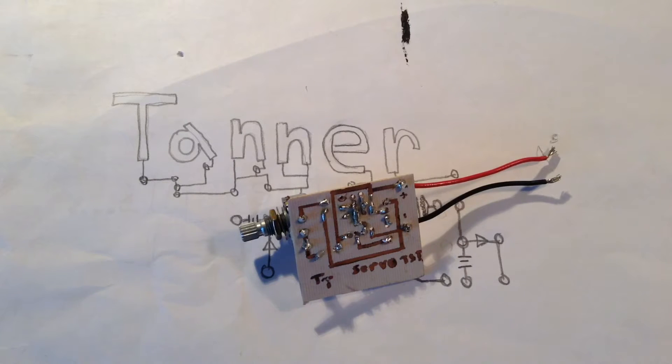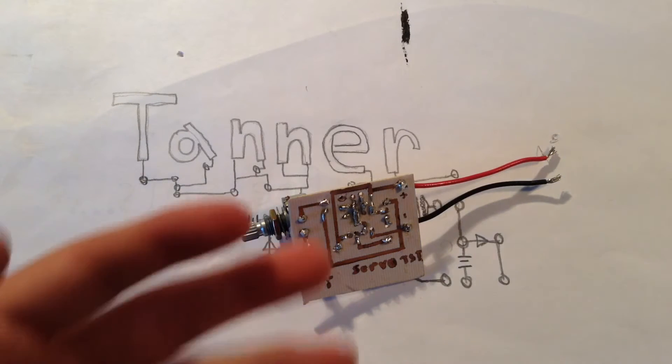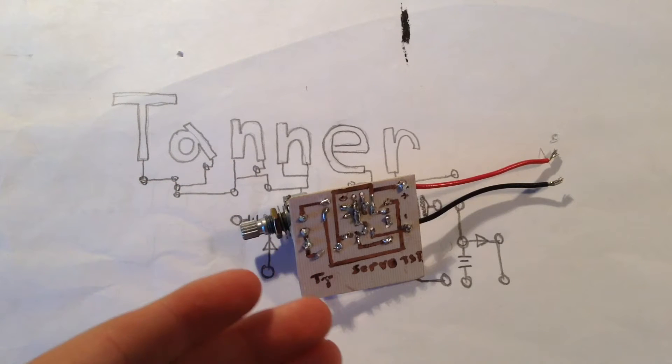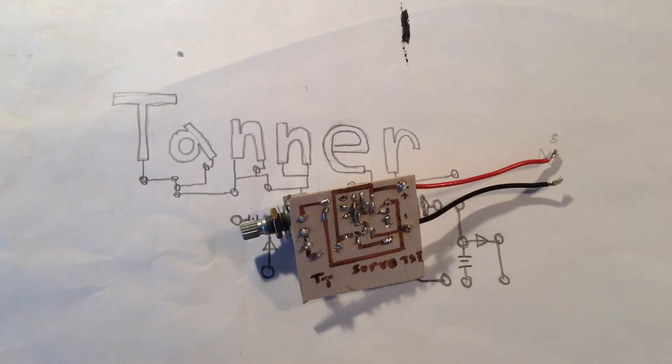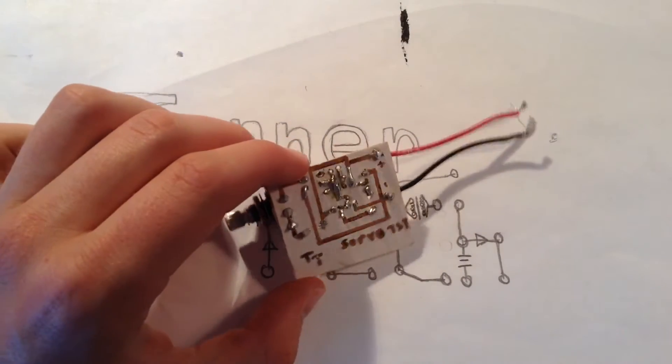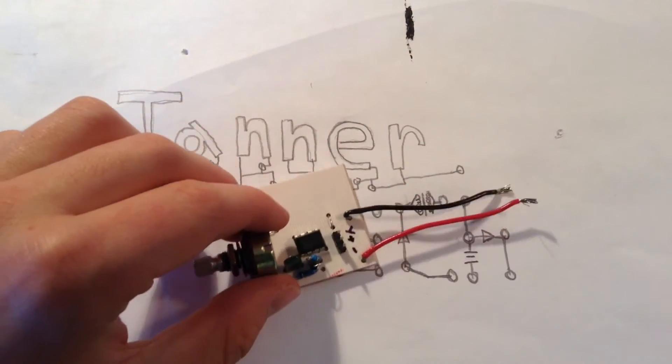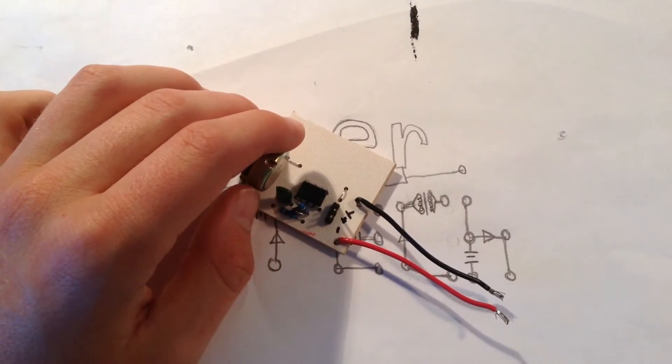This three-part video series will go through: first starting with the idea of what you want to build, then going to how you actually draw the traces on the board, then going to how you actually etch it and solder it. Now this video will just be about how you take your idea and convert it into traces on your board that you can actually make. So let's get started.